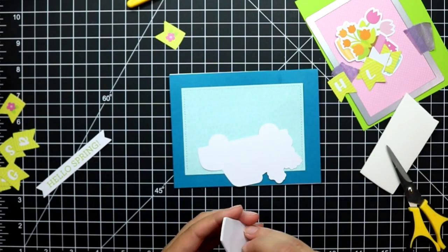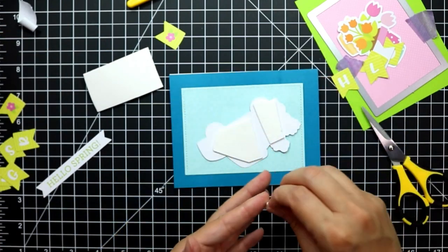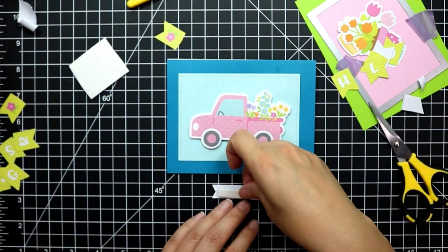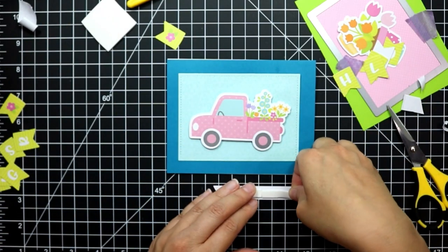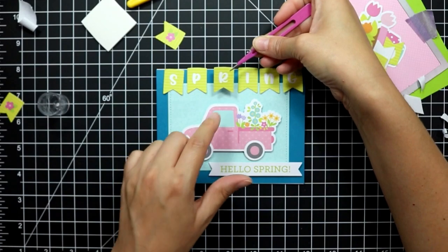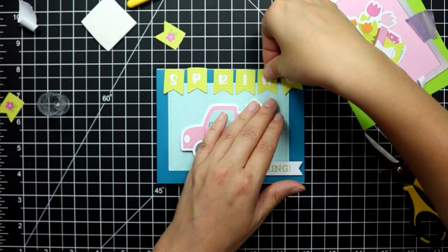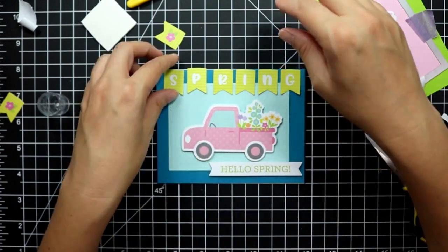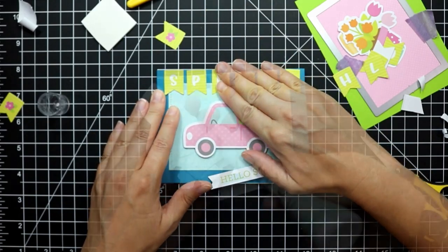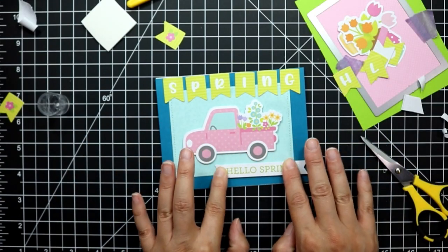Jumping right into card one: I've used a stitched rectangle die — this one I believe is by MFT — and I've die-cut one of the pattern papers from the collection. Then I used a really bright blue piece of cardstock for my background. I've taken the focal point element and popped it up on some fun foam, as well as the sentiment, and then I'm adhering these spring banners directly to the panel, spacing them out so it looks even on all sides. Then I adhere my focal point elements into place, and that is the first card.